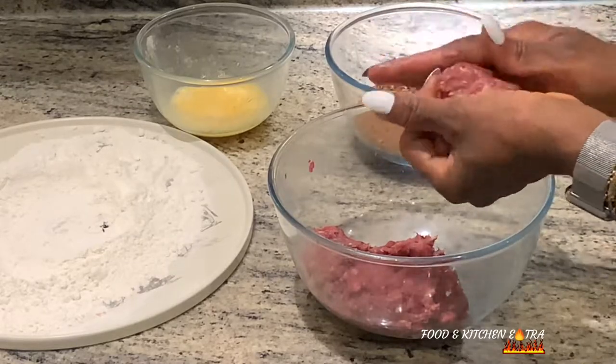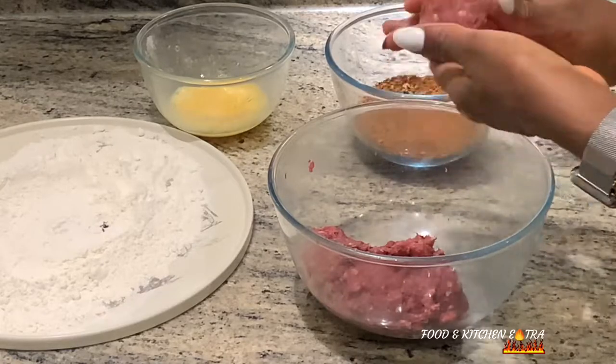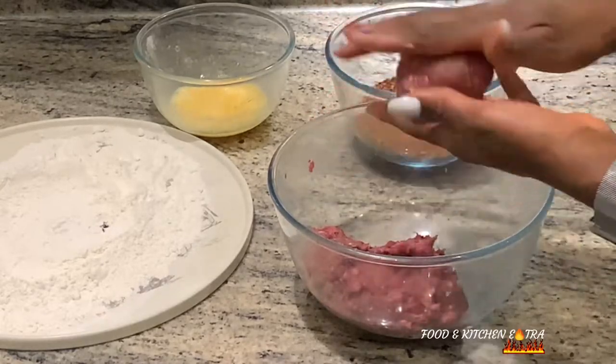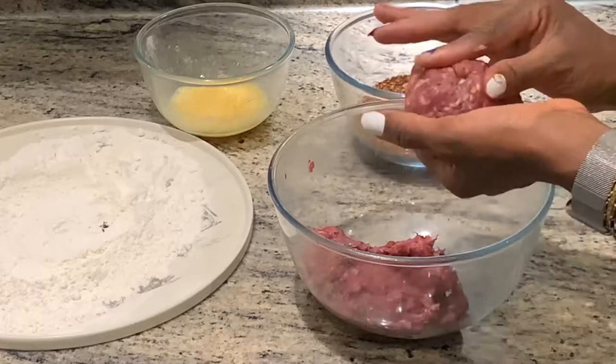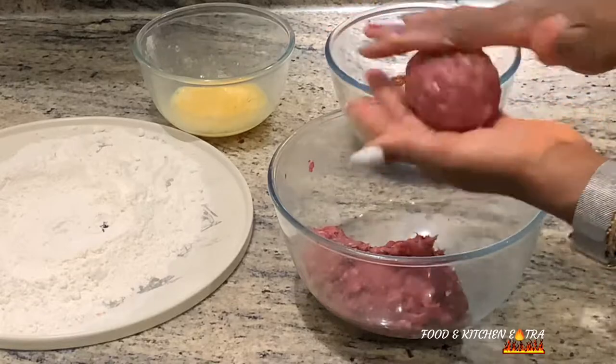After wrapping all the eggs in my beef mixture, I will then begin the process of frying. The oil should not be too hot — it should be on medium heat so that the beef will actually cook thoroughly.